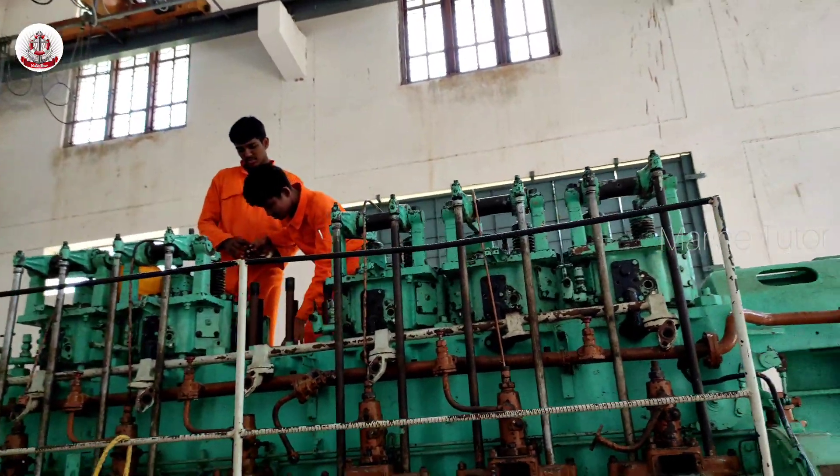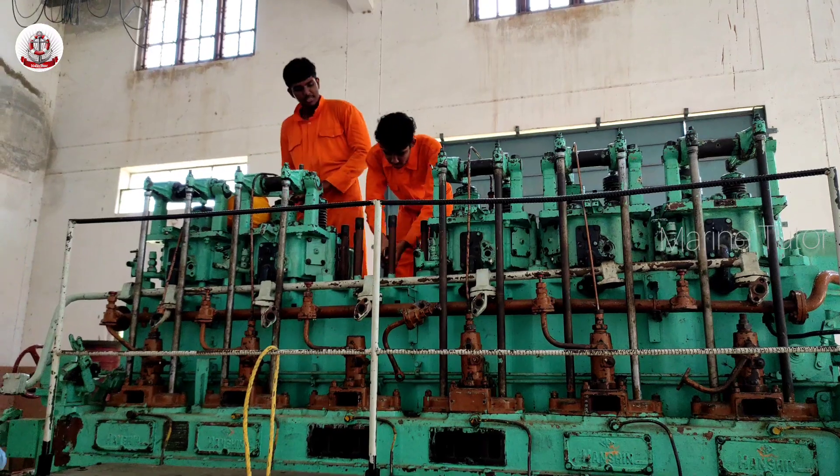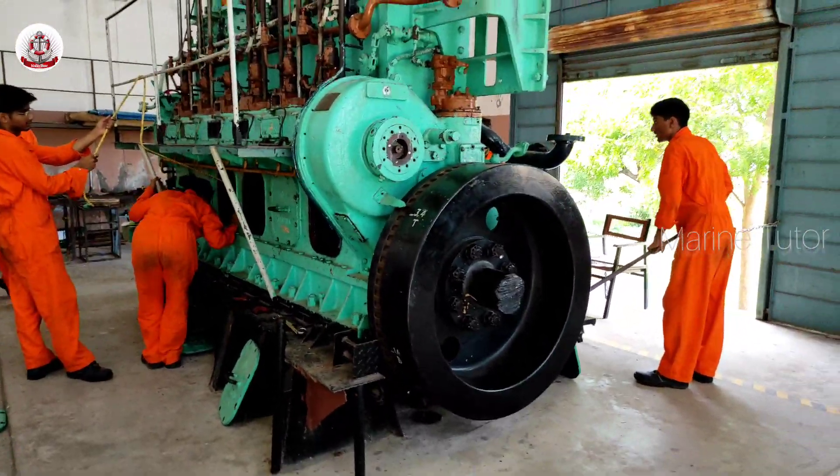As you can see, they are attaching the eye bolt to the head of the cylinder. They are turning the flywheel to the right position so that they can easily lift up the piston from the cylinder.